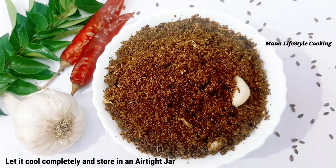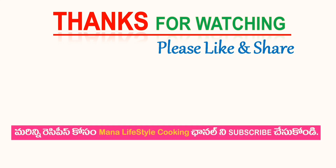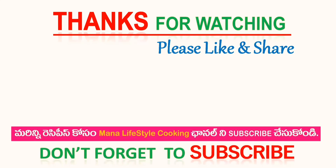If you like this video, please share it with your friends. If you like this video, subscribe to my channel and activate the bell icon.